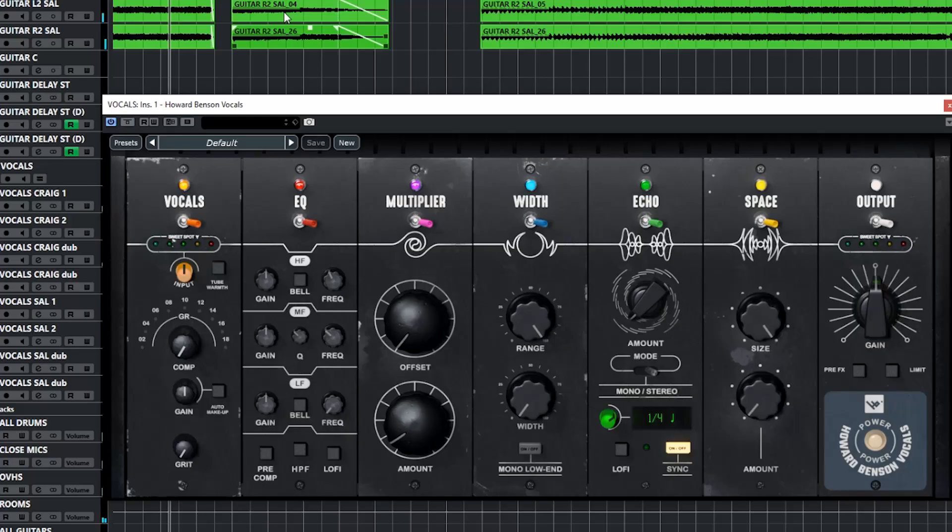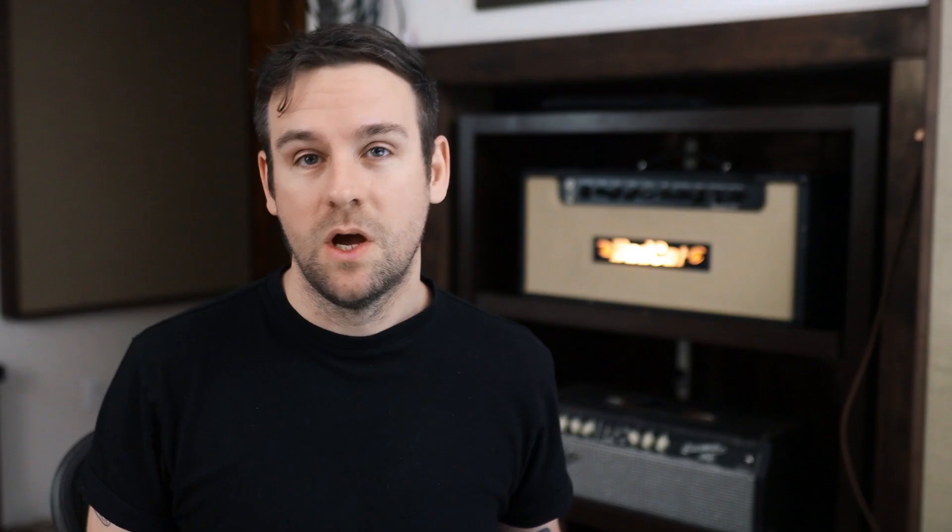Let's solo some vocals — I want to check out this tube warmth button. That sounds cool. It's definitely subtle, but I like it better with it on. And then I want to try this grit knob. Oh, that grit knob rules. Let's hear that in the context of the song because that's doing exactly what I hoped it would do.